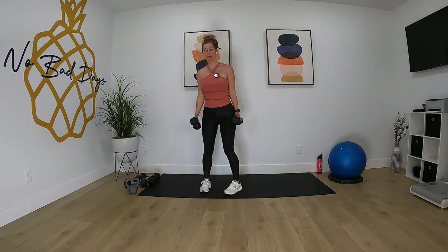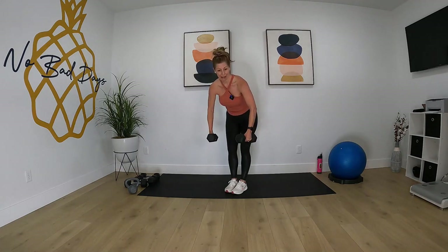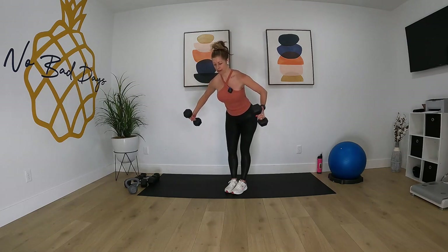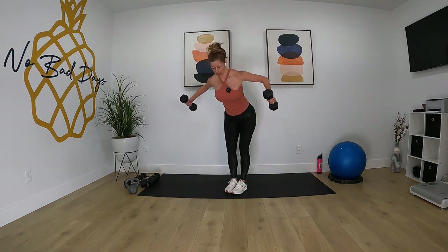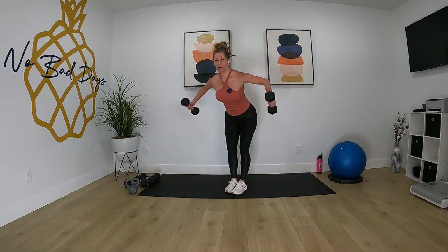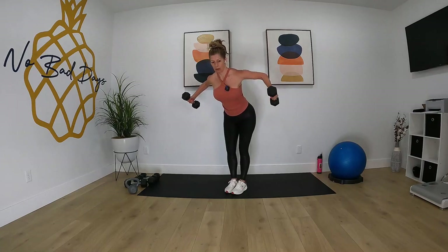We're gonna do bent over flies — bending over at the waist, bringing those hands together in the center. Elbows are gonna be pointed out, bending at the elbow just slightly, and we're gonna pull those shoulder blades together in the back. Pull. Feel those shoulder blades coming together in the back.